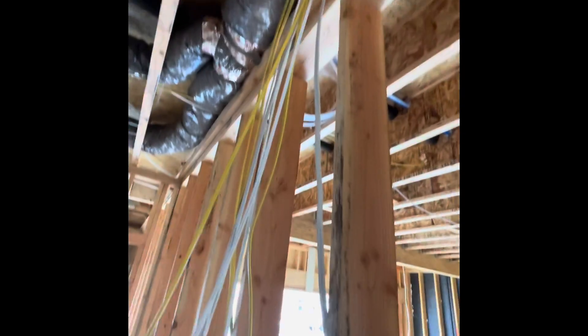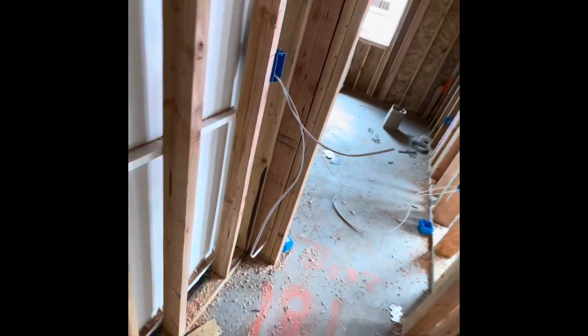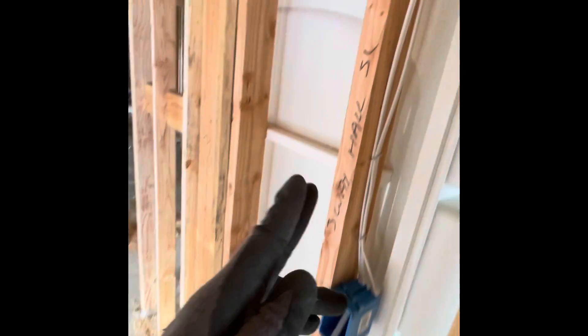We have the smoke detector. These are all home runs coming from upstairs. We have the smokey, and this is the three-way lights right here. This is the three-way for the hall — three-way hall, three-way, switch leg on one side, power on the other side.